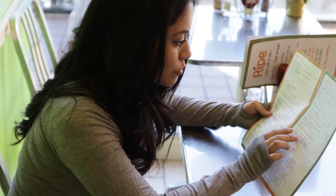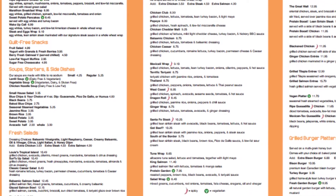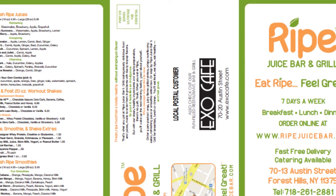So today we're going with the Ripe signature omelette. It comes with egg whites, spinach, mushroom, onions, tomatoes, peppers, and broccoli. But I don't like egg whites solely, so I'm going with whole eggs — and we're going with six. Don't judge me! Chris, six eggs?